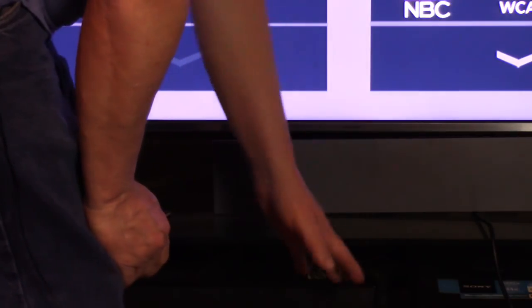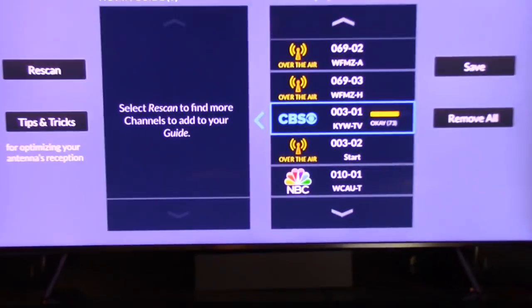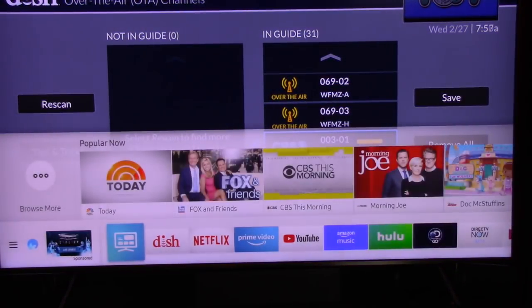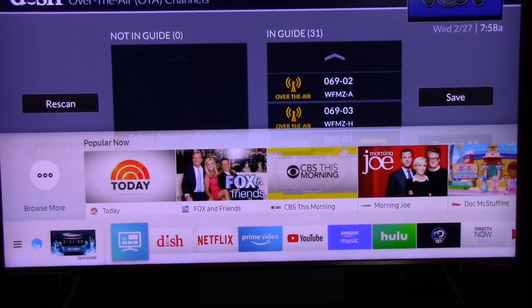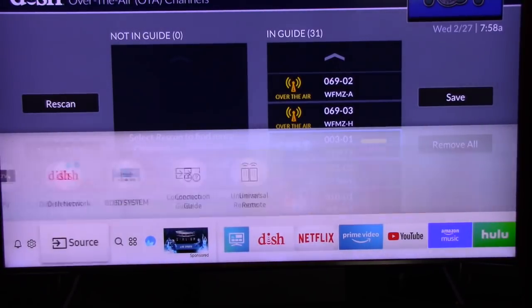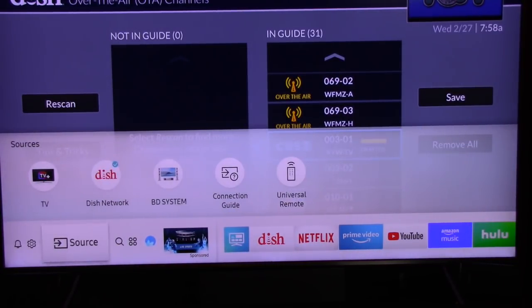I wouldn't keep it right there in front — I might put it down below if it works at all. But this is how they showed it in the demonstration on TV. Let's get my smart remote and see how smart my television is. I'm going to go to inputs. Remember, I have 31 channels currently. Press home. This is my new Samsung 75-inch QLED television. Let's see what we got here. Source.